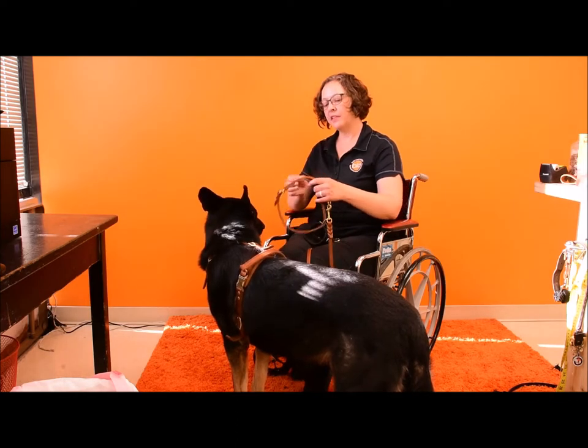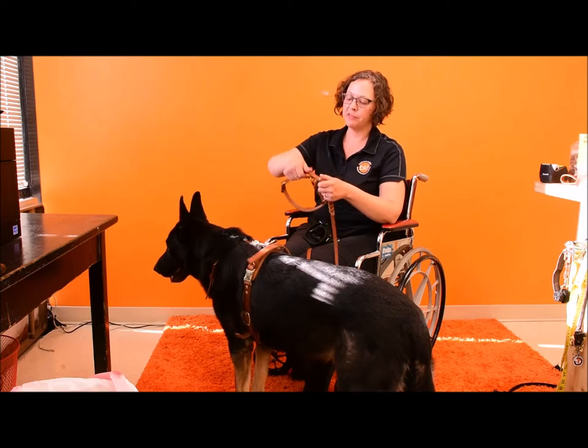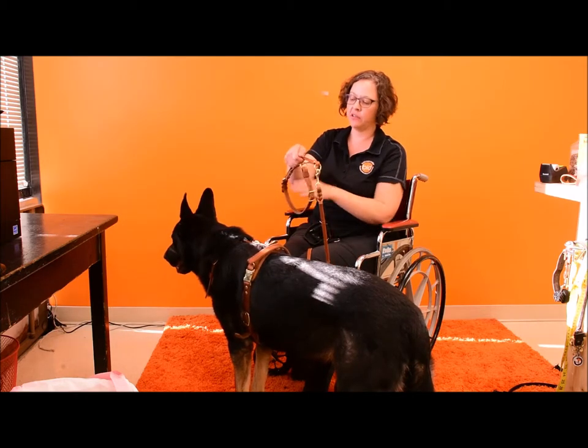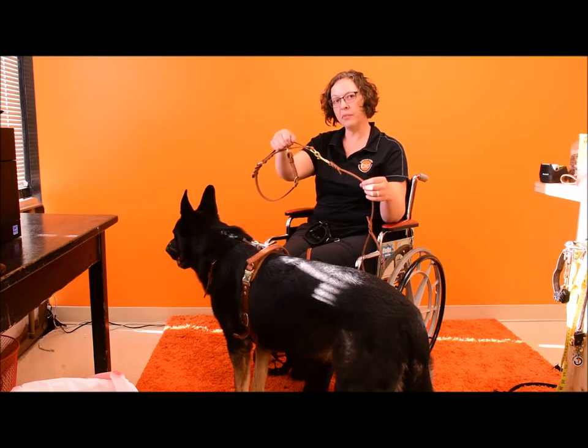We also make this with a handle loop. The tan one here is shown with a handle loop. Some people prefer something so that their fingers don't get in the way of the opening of the collar, so if you need the handle loop, that's an option.